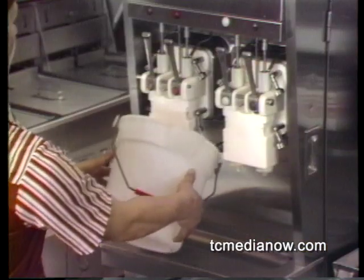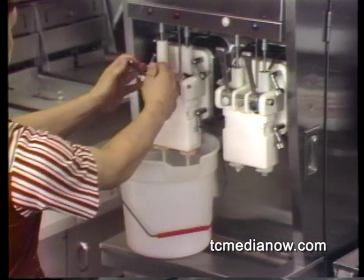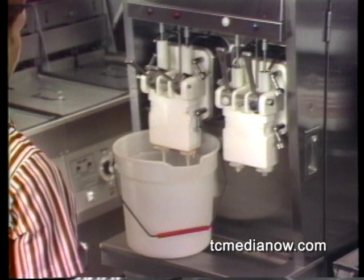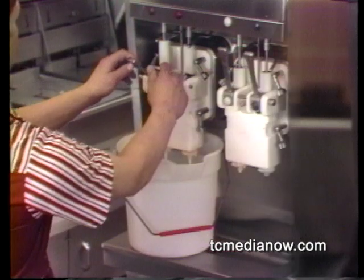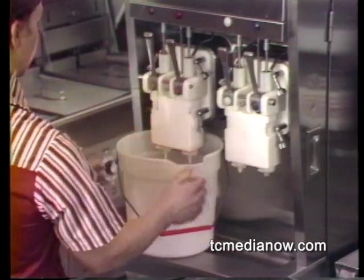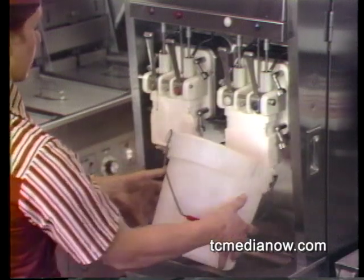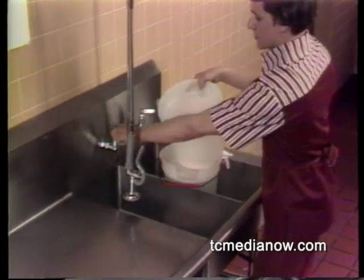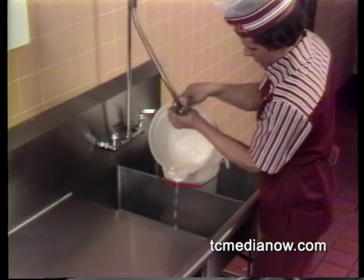Place a clean bucket under the draw valves and open both of them at the same time. You'll know when there's no longer any pressure in the freezing chamber because the mix will stop flowing. After the mix has stopped flowing, close the draw valves and repeat this process for the other chamber. When both chambers have been emptied, discard the small portion of syrup and mix, then rinse and sanitize the bucket.